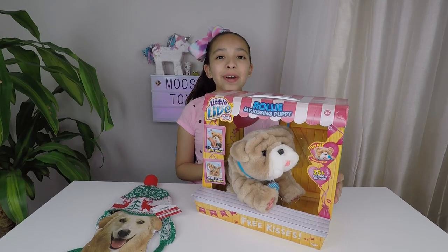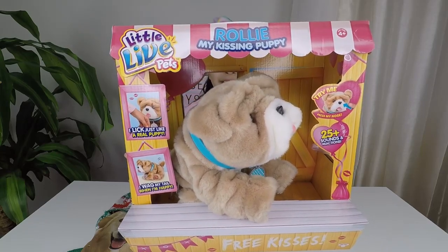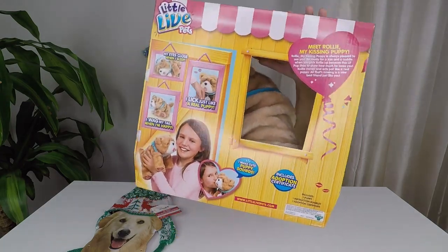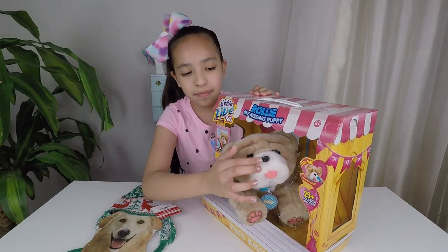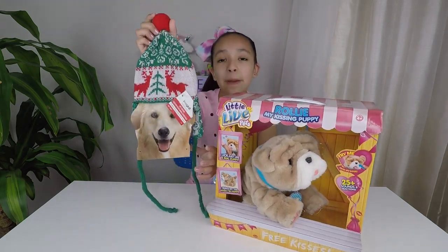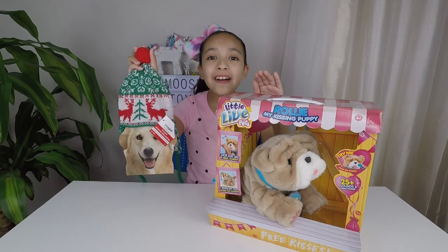Now let's take a closer look at Rolly before we take him out of his box. Here's the front — he looks just like a real puppy and he wags his tail when he's happy. Here's the side, and here's the back. He closes his eyes whenever he goes to sleep. He also has a try me button. They also gave us a Christmas hat that we can put on Rolly, just in time for this cold weather. Now let's get unboxing.